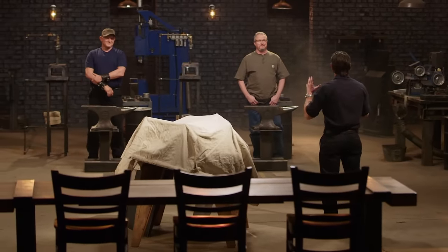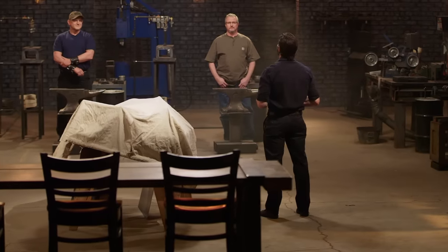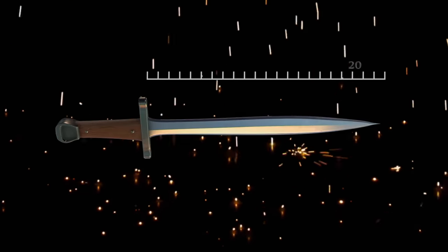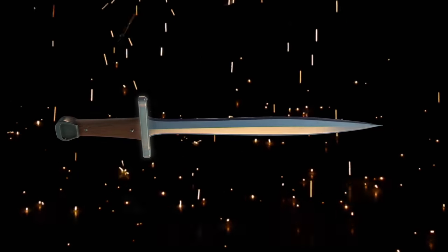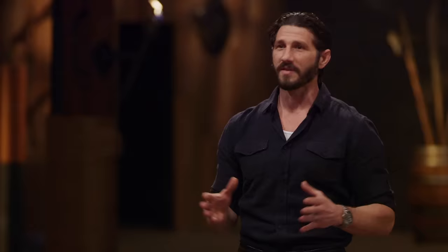Jay, welcome back. You know how this goes. You guys have eight hours to do a custom blade build. At the end of that, we're going to award one of you a $10,000 prize. Now, in this third level of competition, we're going to be asking you guys to make short swords. They must measure between 20 and 22 inches in length. They must have a functional guard, a mechanically attached handle, and a pummel. That sounds easy enough, right?